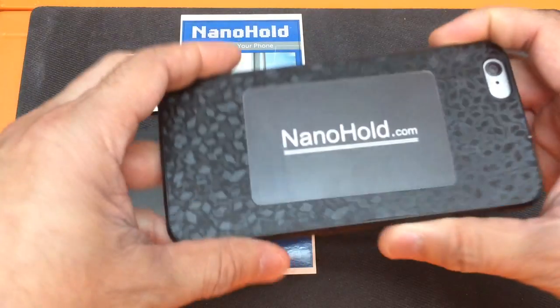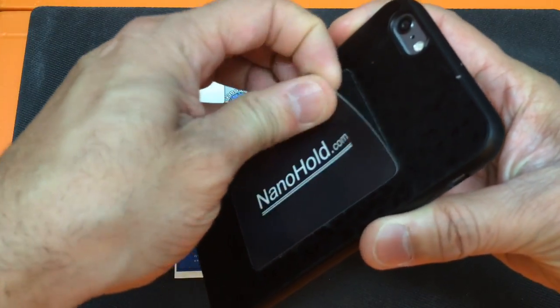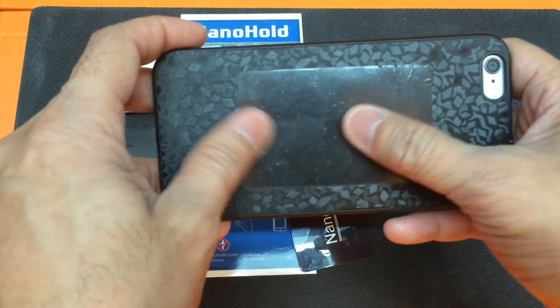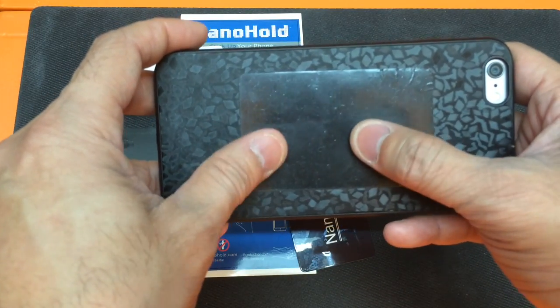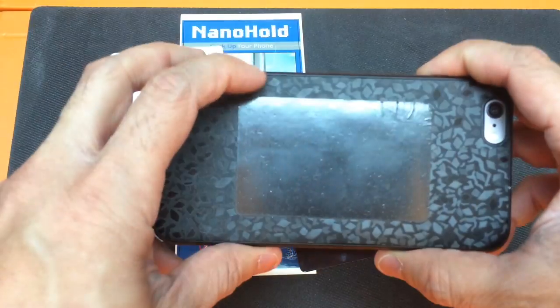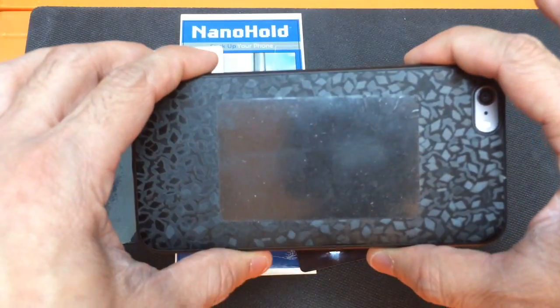I'll show you guys on my phone. I have the card on there. When you want to go ahead and use it, just take this off and there is the area. Now this feels very tacky, but it's not sticky like glue or anything like that, so you don't have to worry about it leaving any residue behind on whatever surface you're positioning it on.